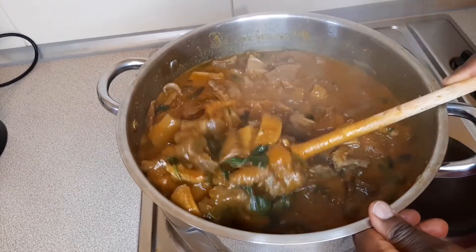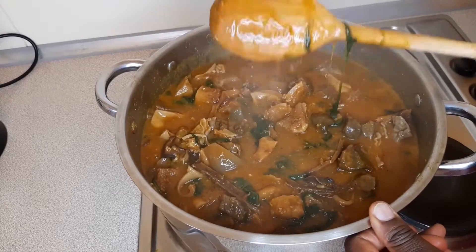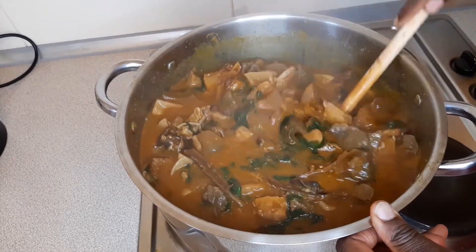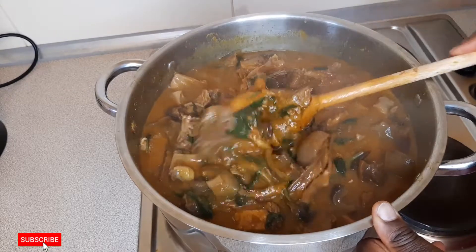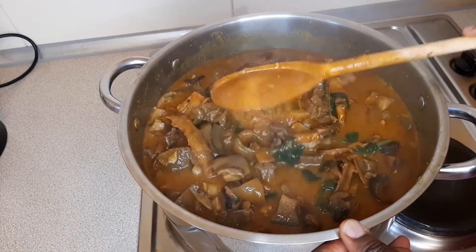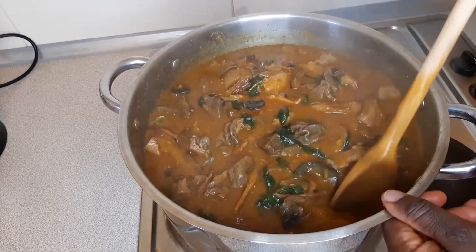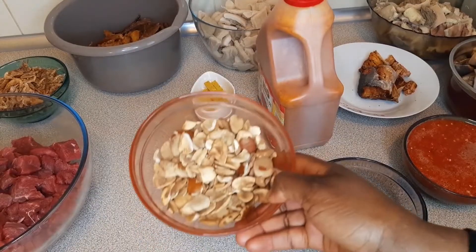Hi guys, welcome back to my channel. For today's video we'll be cooking ogbono soup — yes, ogbono with assorted meat. If you want to see how I prepare this mouth-watering dish, please keep watching.